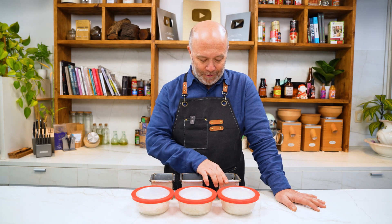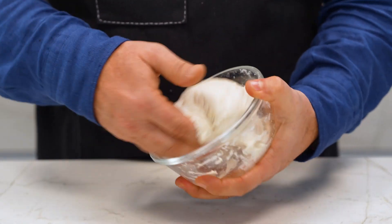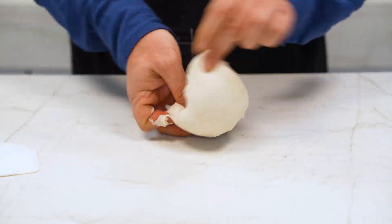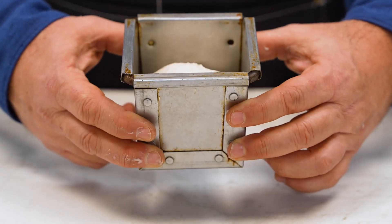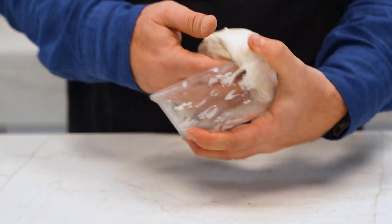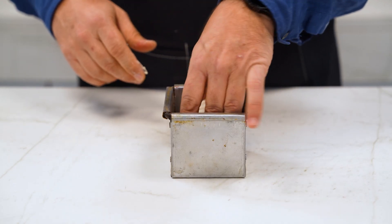It was really fun to watch how the doughs fermented. Now it's time to shape them in molds. The zero percent salt dough has risen a lot — full of air. I unmold it on the counter, give it some tension, and it's looking good. The 2% salt dough also looks full of air. I put it on the counter, give it some tension, and the shape looks like a real bread.